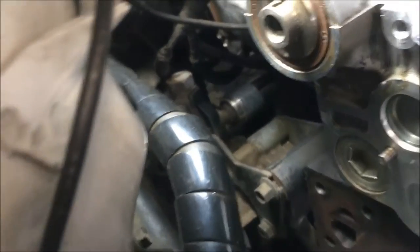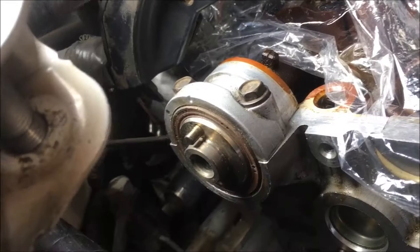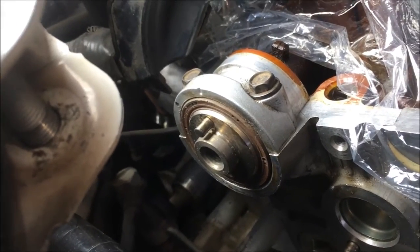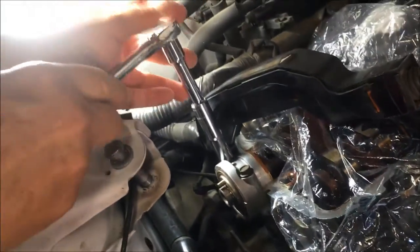We can't do that here, because look at the room we have. We're going to just remove those two bolts and replace the seal, which will be a lot easier than anything else. 10 millimeter — we're just using a three-eighths ratchet.